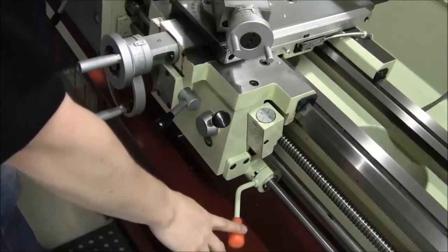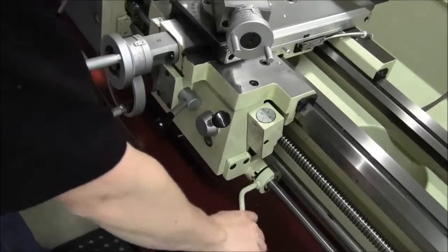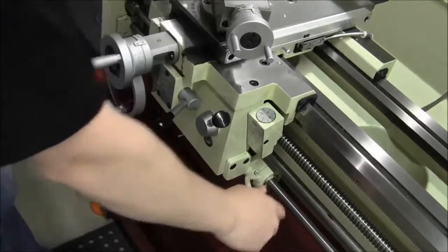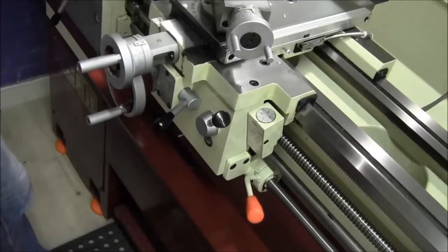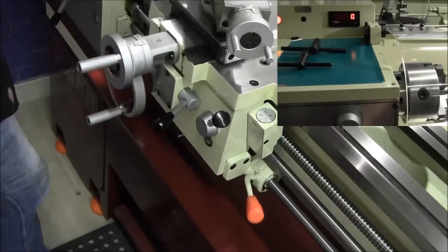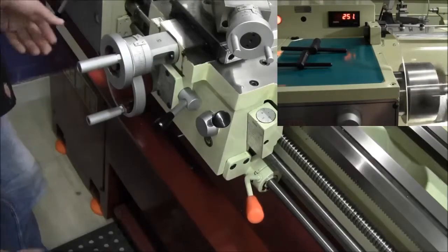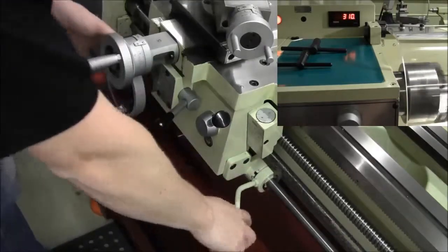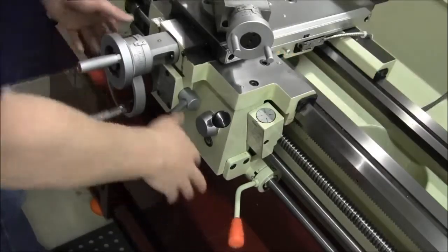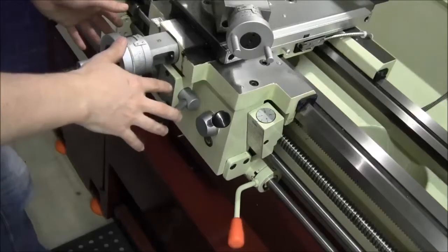To begin cutting your part, we'll use the spindle direction lever. The bottom position is reverse, whereas the top position is forward. After you've selected the forward position, begin increasing your spindle speed until you get to your desired RPM. Once you reach your desired RPM, you can use the spindle direction lever to start and stop the lathe, keeping your hands near the carriage controls.